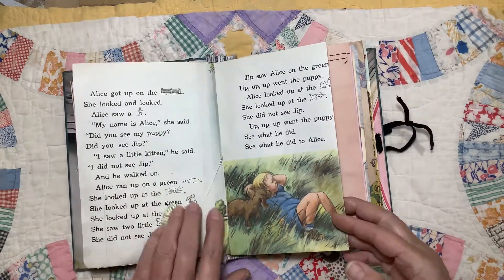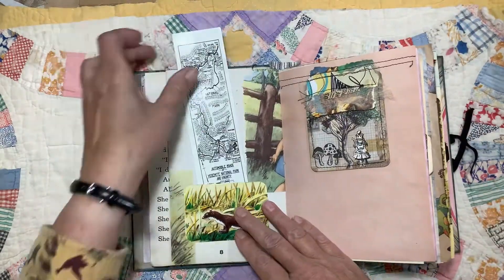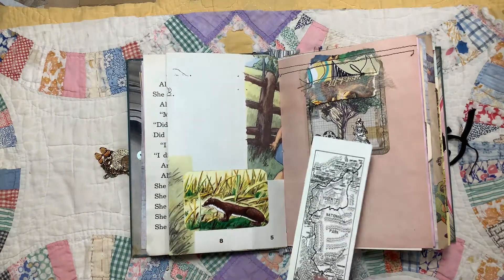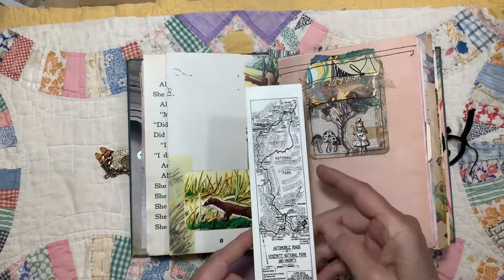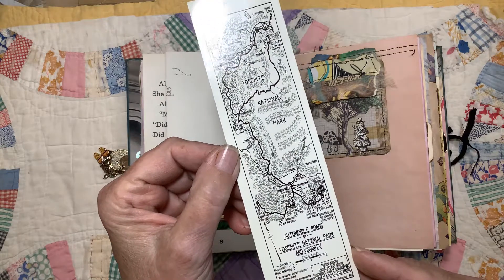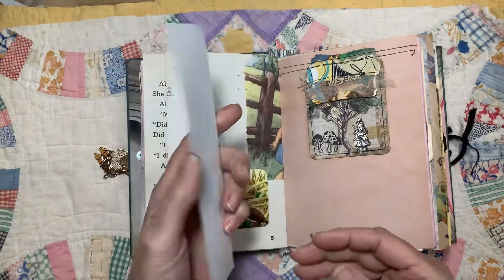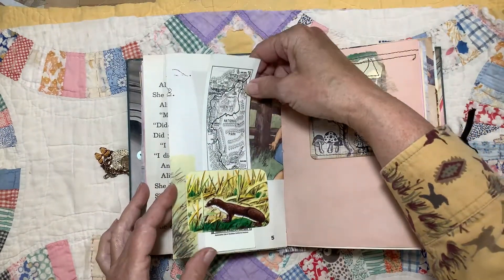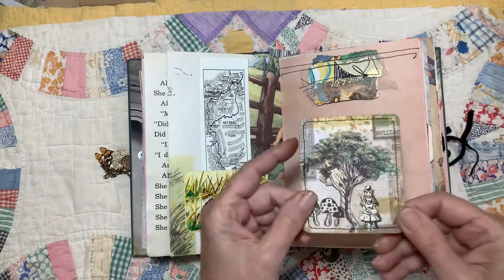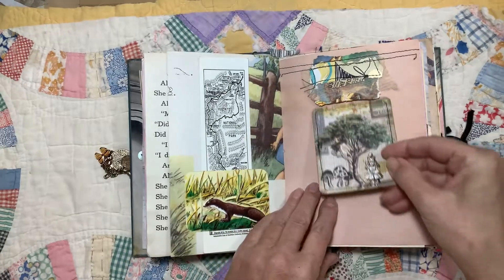There's her puppy — she found him. Because this was where the fold was, I had that kind of blank spot there, so I used a piece of German scrap to make a little belly band, and I put in this bookmark, which has the automobile roads of Yosemite National Park. This is dated 1912, but it is a replica. And since this was about Alice, I decided to put in a little Alice in Wonderland on this little card.